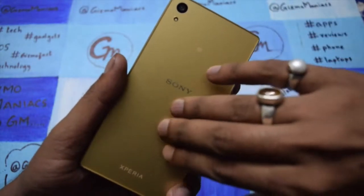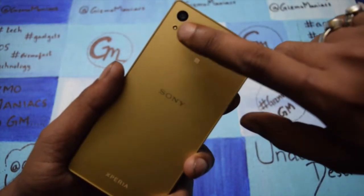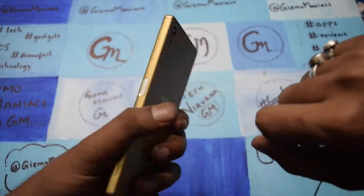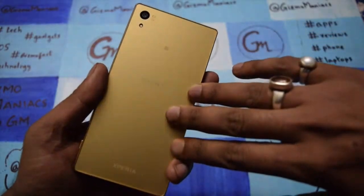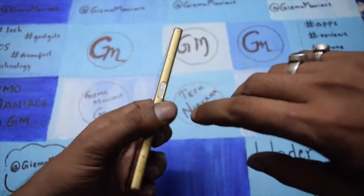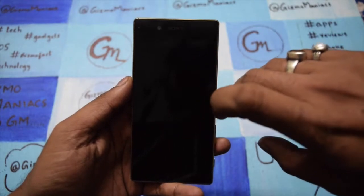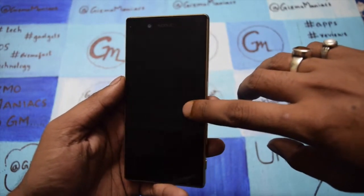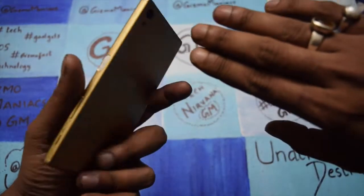It gets a 23 megapixel camera at the back with LED flash. In the front we are getting a 5 megapixel camera. The battery is 2900 milliampere and it is powered by an octa-core Snapdragon 810 processor. It has 3GB of RAM, 32GB of internal memory, and it also comes with expandable memory.